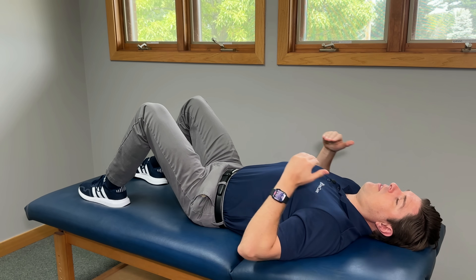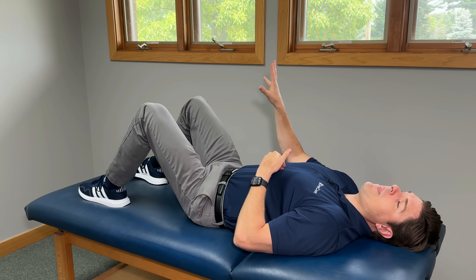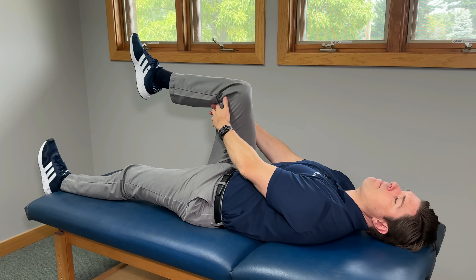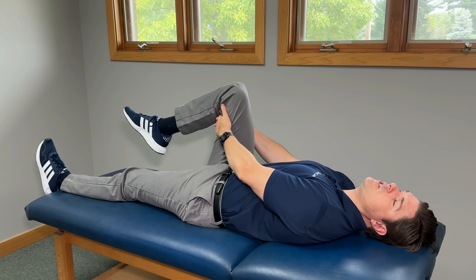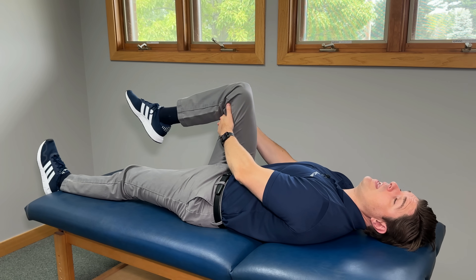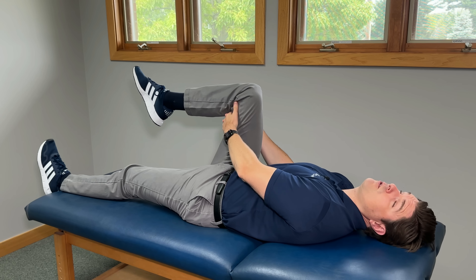Lie flat on your back in bed or on a floor. Focus on the painful side — let's say you have a lot going on on your right side. Keep that side's knee bent while the other leg goes straight. Take your hands and grab right behind that bent knee. If this position is hard to get into, just roll up a towel, place it behind your knee, and grab the two ends. Make sure your whole leg is nice and relaxed, then pull your knee towards your chest until you feel a light stretch form on the back of your thigh towards your glutes.